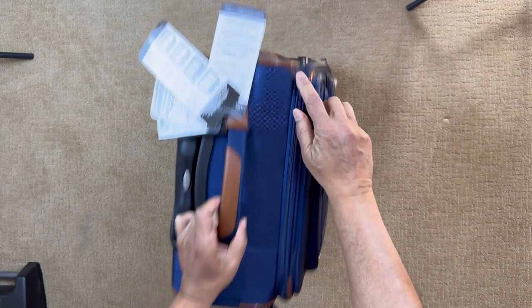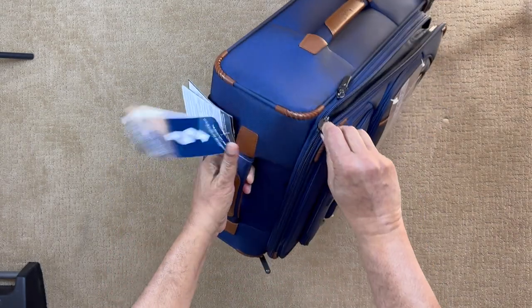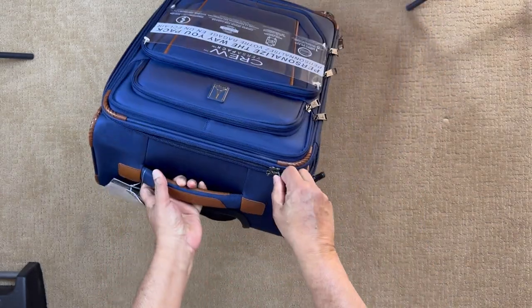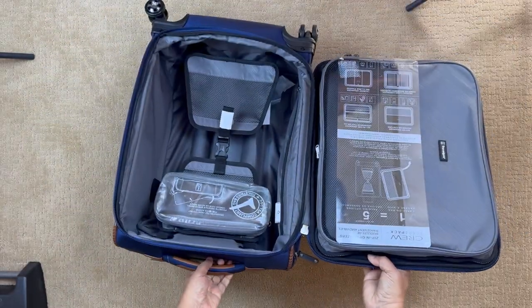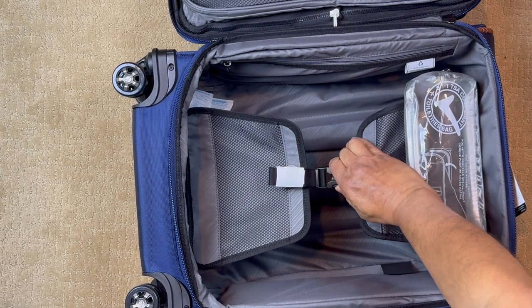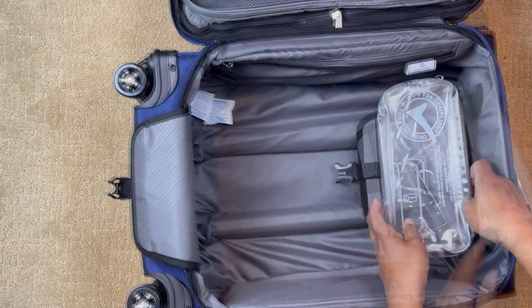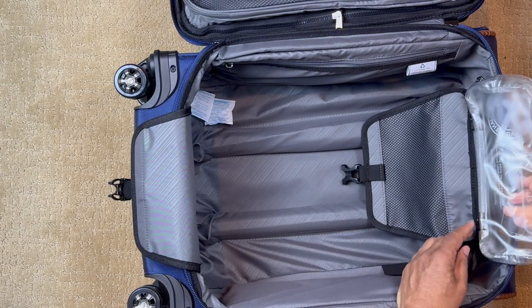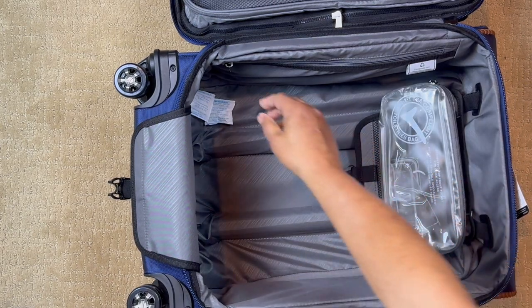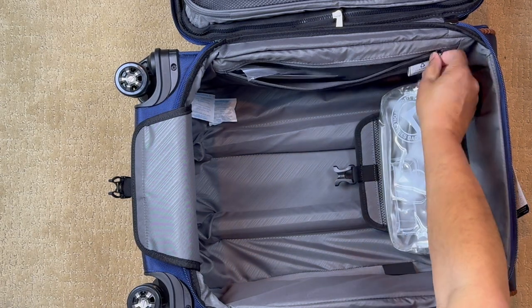And then this zipper here opens up the inner compartment. The inner shell is a cocoon-like cavity that's deep. Here you have a plastic bag for your toiletries — TSA compliant, so it's transparent. We have a sleeve right here for storage.